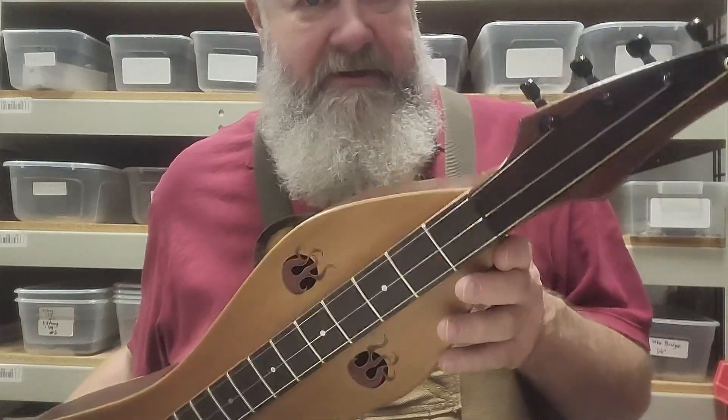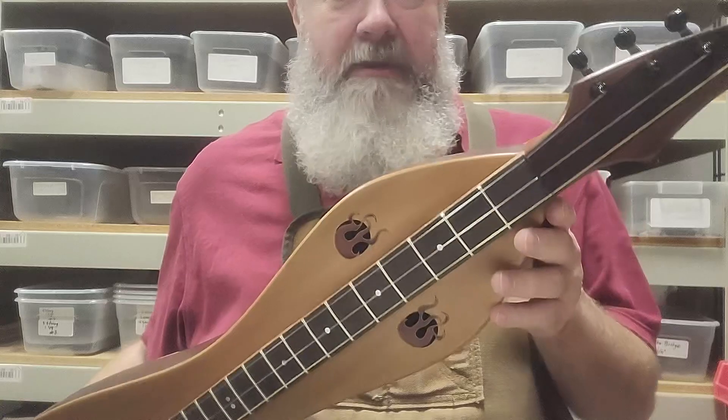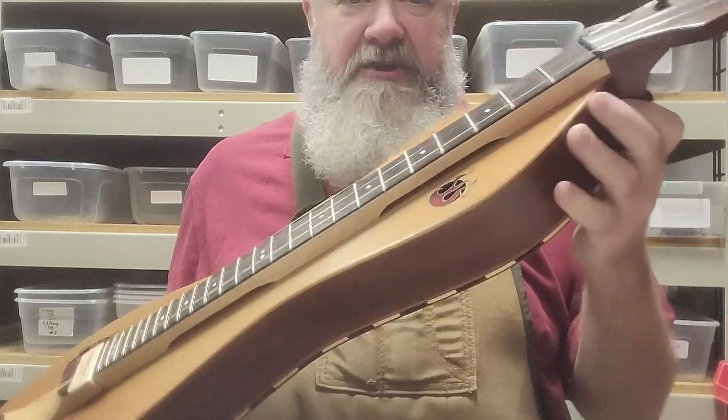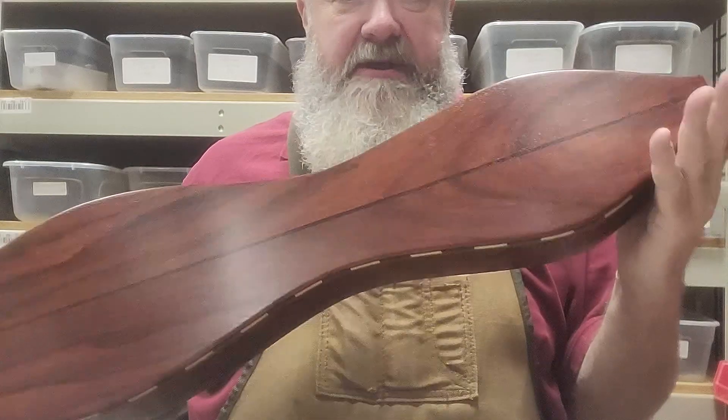Hey folks, Richard Ash, Folk Craft Instruments. I'm going to show you a dulcimer that I'm getting ready to put in a box and ship out the door today. This is one we made for a very special person — one of Wendy Sanja's new dulcimers.